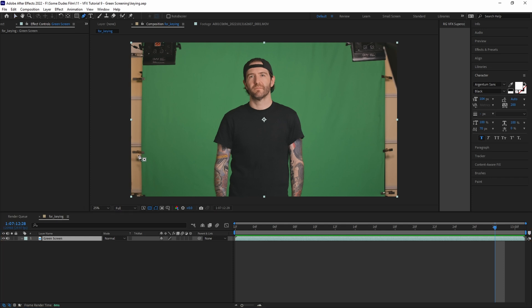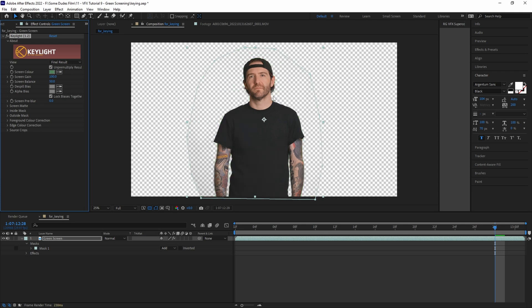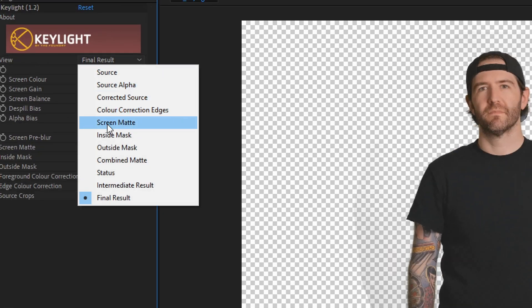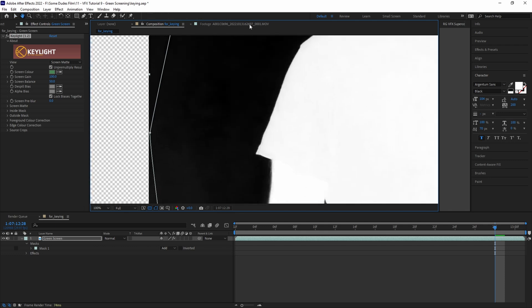Once we're in After Effects with our clip selected, draw a mask around the talent to mask out any unnecessary parts of the frame. Next, add the Key Light plug-in to the clip, select the eyedropper tool, and pick a spot on the green screen that's close to the talent. Right away it's already done a really good job of removing the green, but we can refine it further. In the view drop-down menu, select Screen Matte to view the alpha channel — we can see it's almost perfect, but there are a few small spots in the white getting keyed out and some faint parts of the background that aren't fully keyed out.